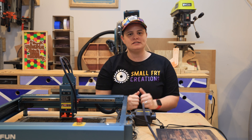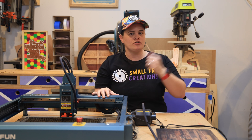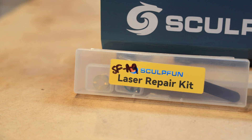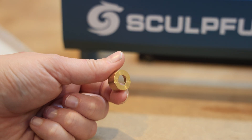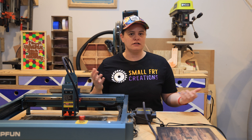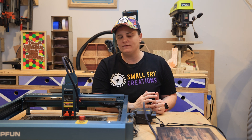Laser lenses should be considered a consumable product, which most people don't realize. Depending on the brand, they may or may not be included in the box or available for purchase online. What I love about Sculphin is they've been including replacement lenses in the box for a long time — they're easy to switch out, meaning limited downtime. The life of your lens is impacted by how clean you keep it, what power you run the laser head at consistently, and even what material you're using, as some materials affect the lens differently.